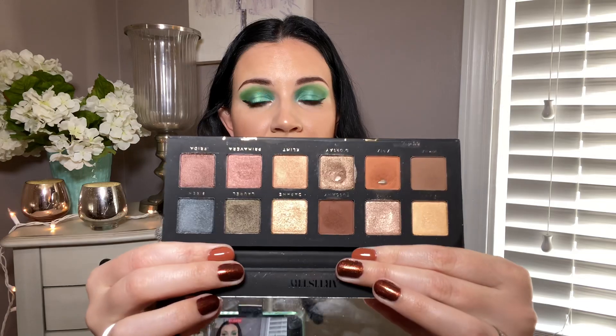However, it's going to be a task because there are 12 eyeshadows. Therefore, to finish this palette, I would have to finish one eyeshadow per month.